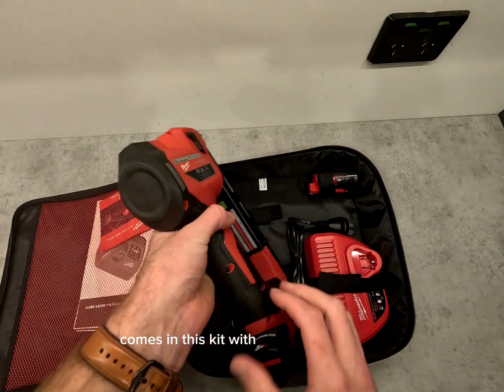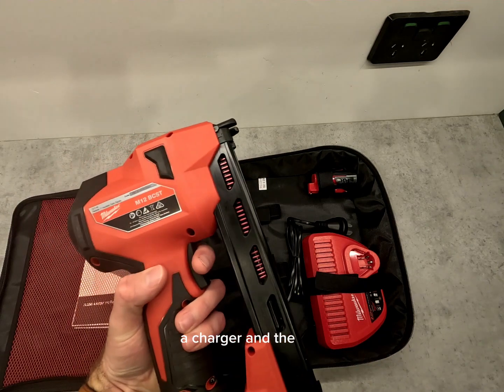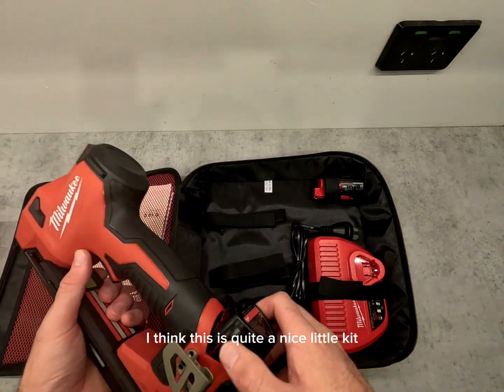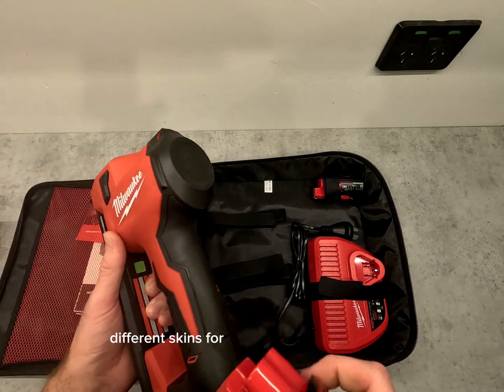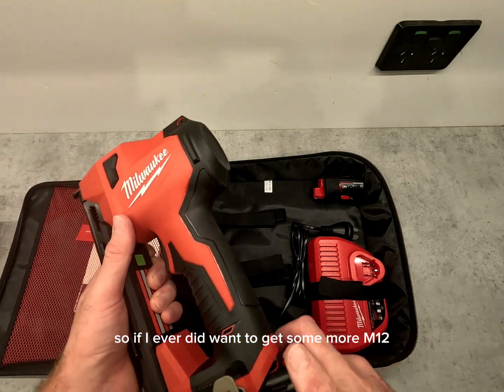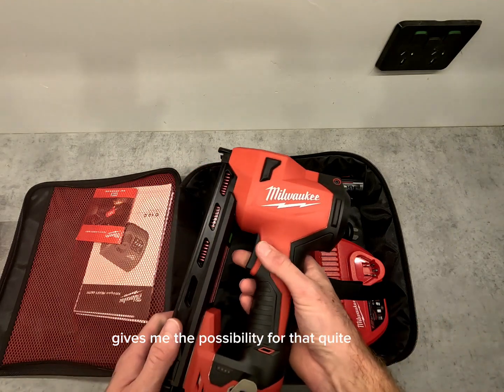It comes in this kit with two 3Ah batteries, a charger, and the gun. I think this is quite a nice little kit — they have over 100 different skins for the M12 Milwaukee range, so if I ever did want to get more M12 tools, having two batteries and a charger gives me the possibility for that quite easily.